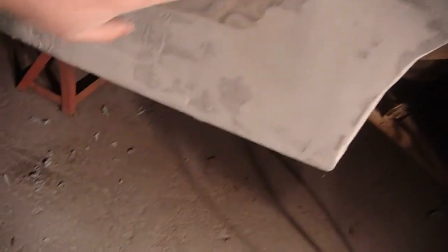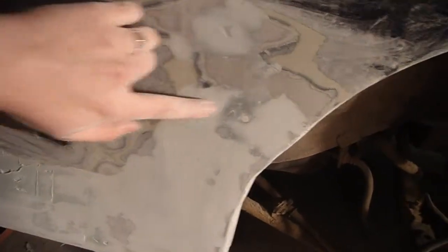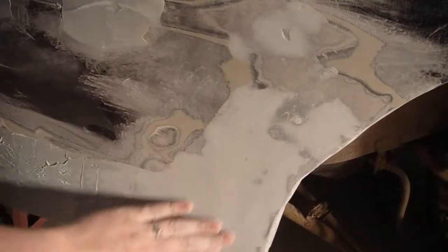So you feather-edge everything so you get all the different wires and you don't feel any edges. If you look right here, it's a rivet, so I need to come down here with another little bit, just a skim coat. Feather-edge it like I'm doing here, come down.